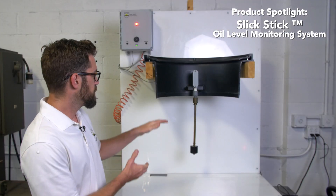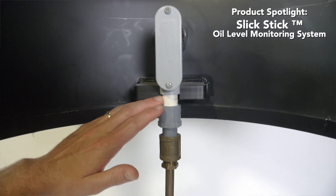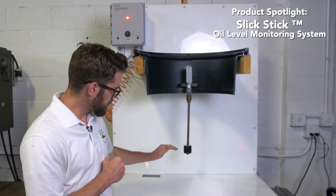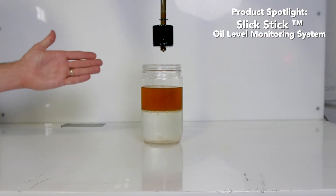The float switch can be extended downward through our riser system by a half-inch PVC pipe. The interface float floats in water but sinks in oil. Let's demonstrate this — to simulate an oil separator, what we have here is a jar of motor oil and water.